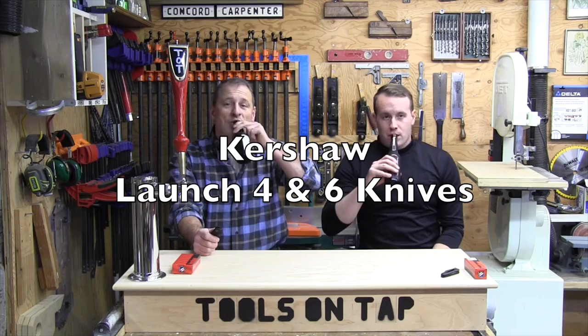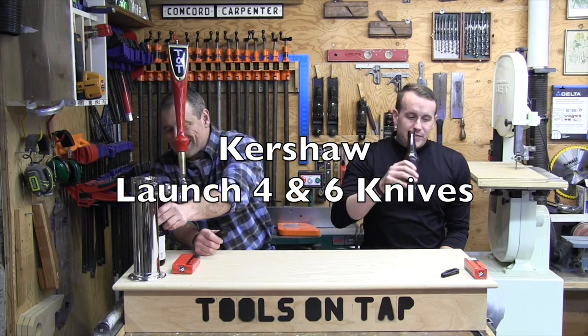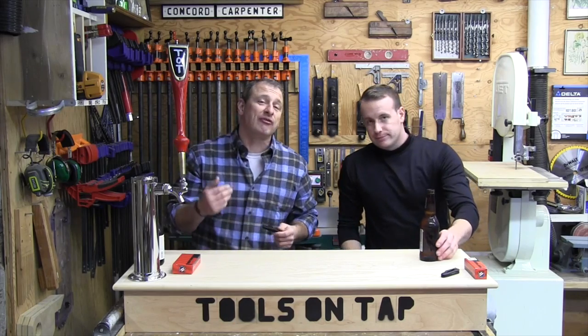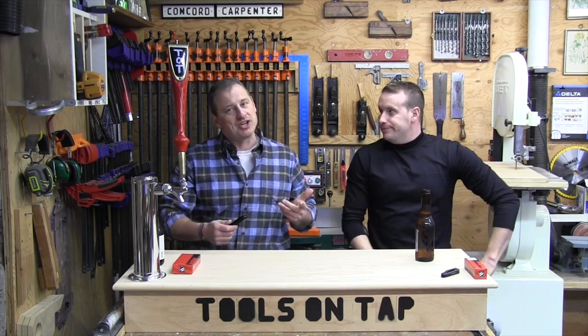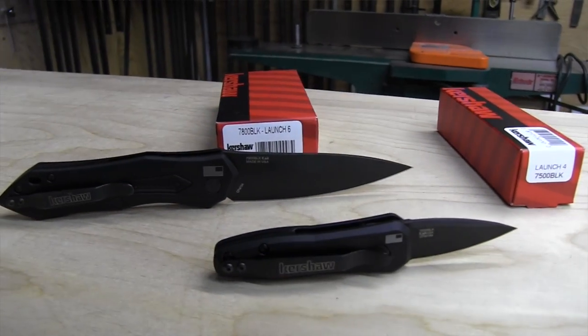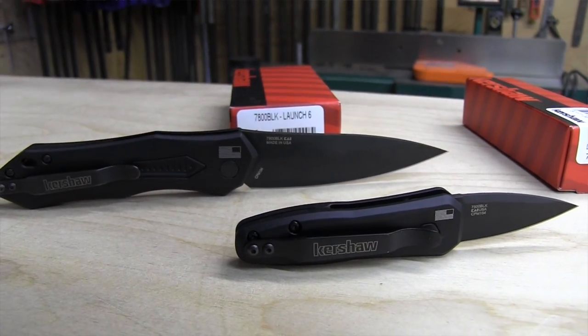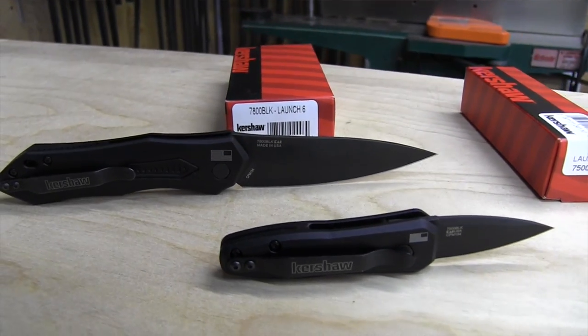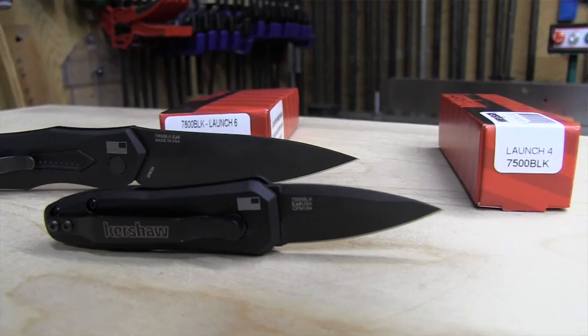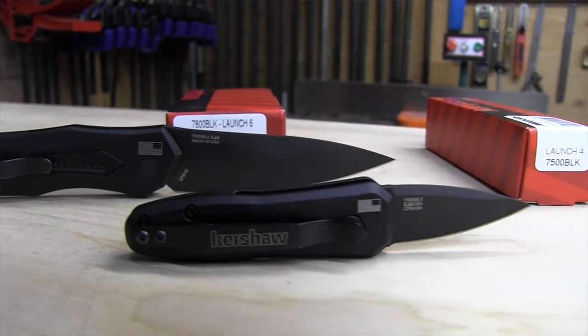Hey guys, welcome to Tools on Tap. Today we're talking about a really cool knife from Kershaw — and it's not your average knife. It's an automatic knife, I would call it a switchblade. It's called the Launch 6, and we're also going to talk about the Launch 4, which is a smaller knife.